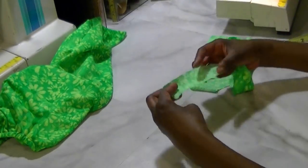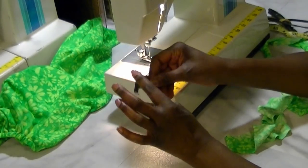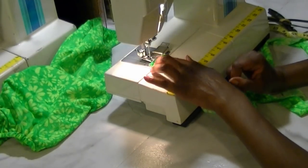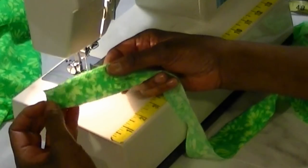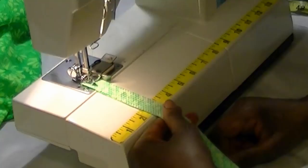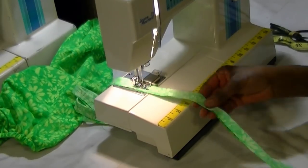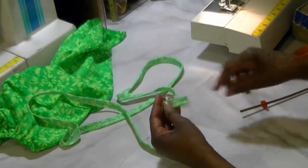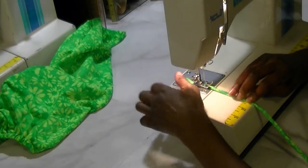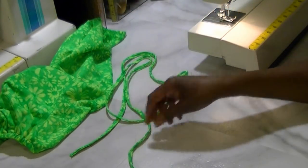Now for the strap, I'm going to use this magnetic stitch guide — it has a magnet on the inside and little wings that help you guide your fabric. Take your strap fabric, fold it in half, place it up against the stitch guide, and sew the entire strap using the guide. Then turn the strap using fabric turning tubes, and top stitch the actual strap itself.